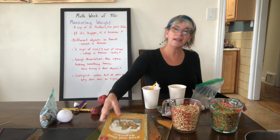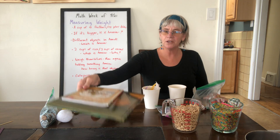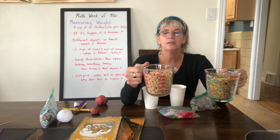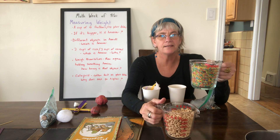You're going to need a scale if you have one, a small book and a big book. And if you have two measuring cups, we're going to use one cup of cereal — a dry cereal — and one cup of rice.